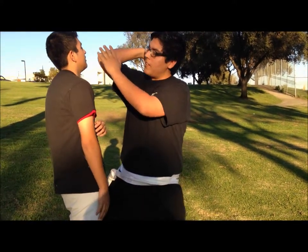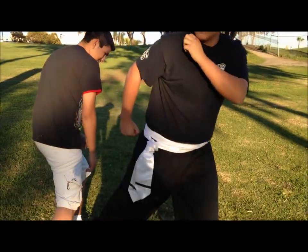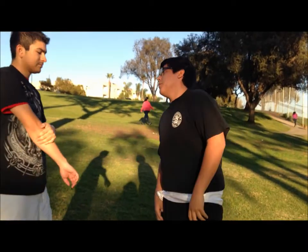You elbow him, then with the same fist you rotate around and hit his leg, then you switch to a bow stance, you kick him, then you cover, and back to a horse stance. Here it is in fast motion.